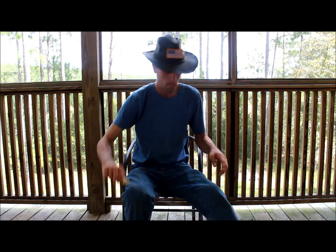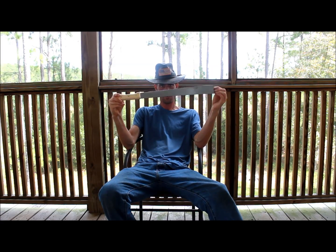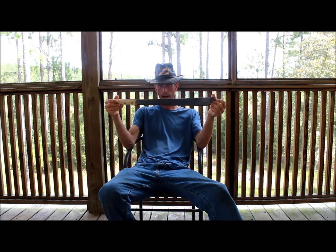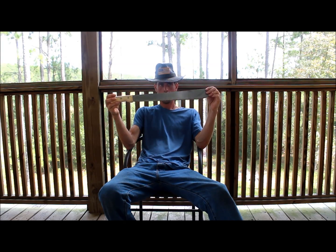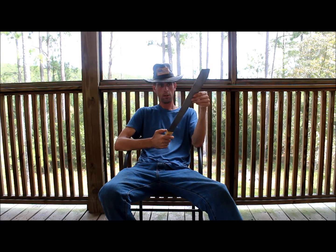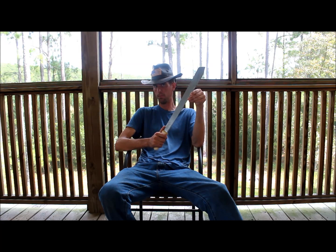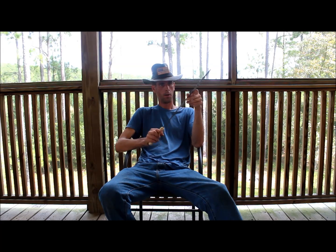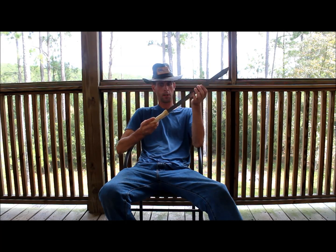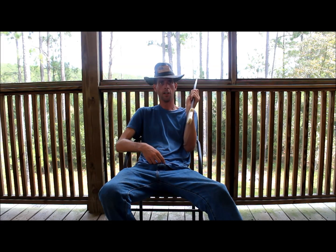Right now I've got three of these guys. This is a $5 machete that I picked up at a gas station in a town not too far from here. The town has a population of 154 I think, so it's kind of like a gas station slash convenience store slash tackle shop slash whatever else you need. But they've got these in there for like $5, so I've picked up a couple of them. This is what it originally looks like, and this thing sucks.